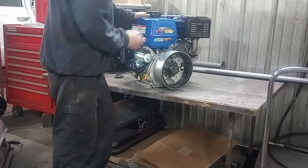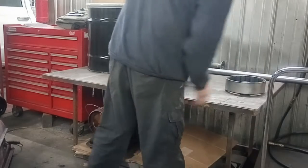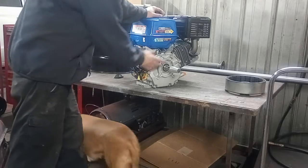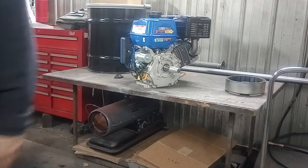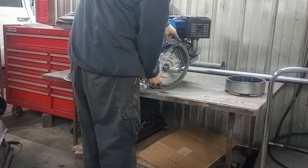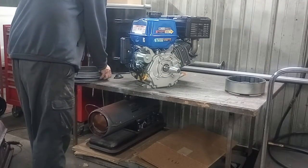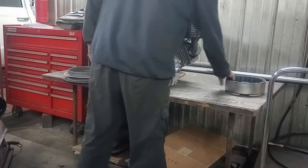Now we've got to build the housing. That's going to be the next step in the next video — I'm going to design a plate that's going to adapt to one of these flanges so that the flange bolts on here. Then we've got to figure out the depth of what this housing is going to be.